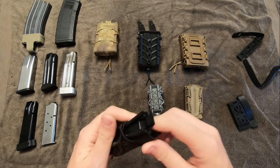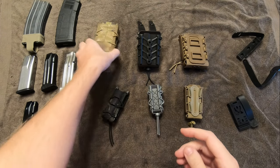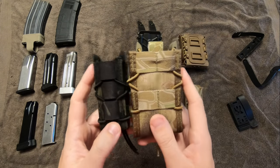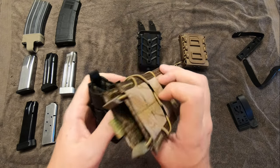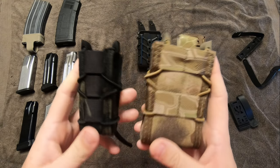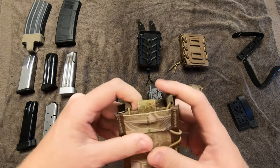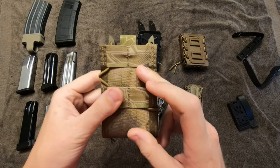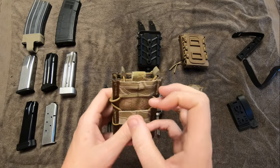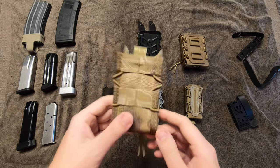They work very well. I will admit I was very skeptical the first time I saw somebody with one — I believe it was at a three-gun match. High Speed Gear lists these as rifle and pistol, and they are genuinely universal. Especially on the pistols, I've heard of guys getting AR-10 mags and FAL mags into these. Those might be a little tight and you won't get quick draws, but for AR-15s, it's absolutely phenomenal.